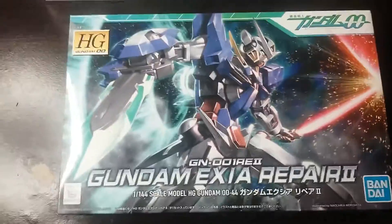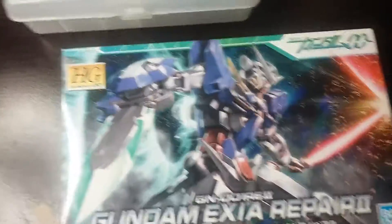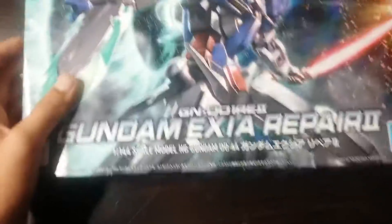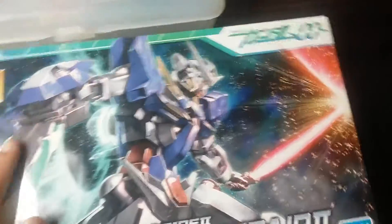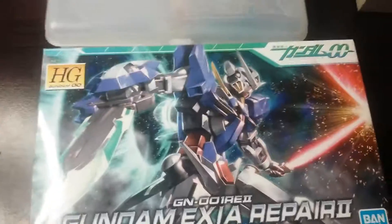Hey guys, welcome back to my YouTube channel. I'm gonna be doing the Gundam XZR repair tool — it's a mobile suit in HG scale, which is nice. I have my Gundam tools right here, so let's open this box.